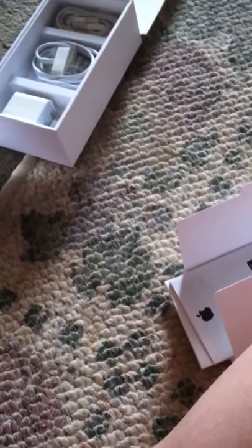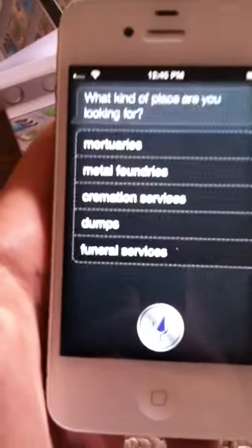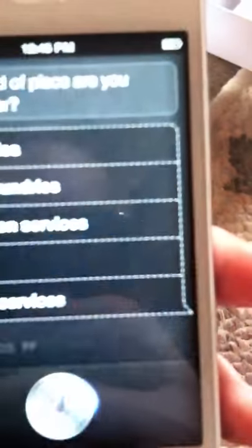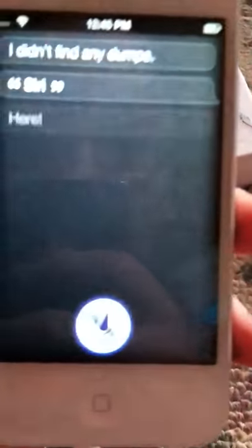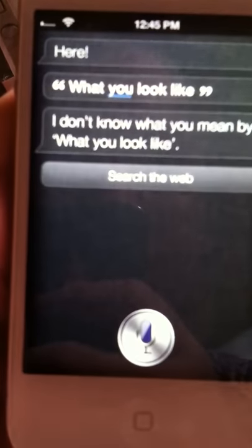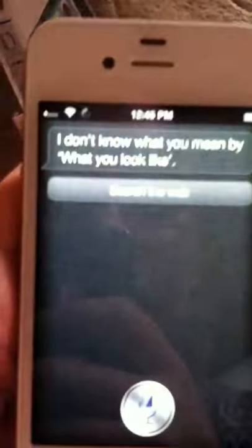I need to hide a dead body. What kind of place are you looking for? Mortuaries, metal foundries, cremation services, dumps, or funeral services. Dumps. I didn't find any dumps — people always do that, though. Siri, what do you look like? I don't know what you mean by what you look like. Siri, I love you. I bet you say that to all your Apple products. I love Siri, this is awesome.